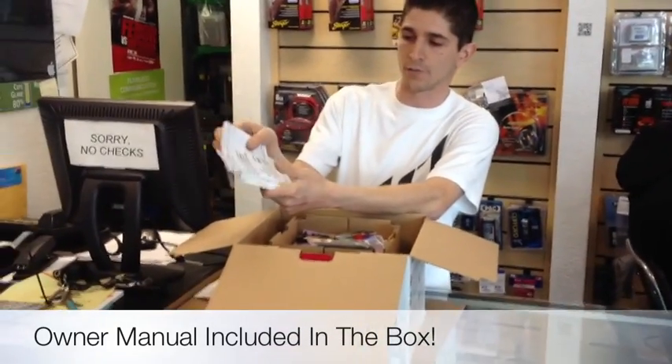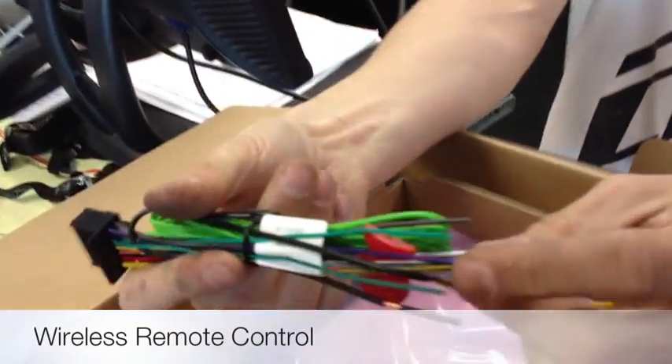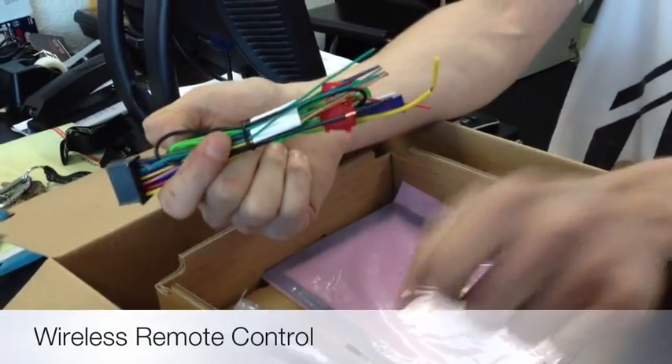The manual comes in Spanish, English, and French. You also have your power harness, which is going to have your outputs for direct speaker lines, your parking brake, remote turn on, and your constant ignition and ground.